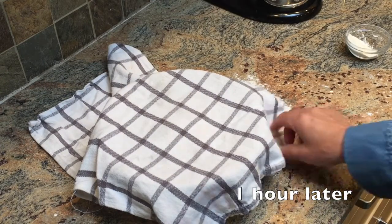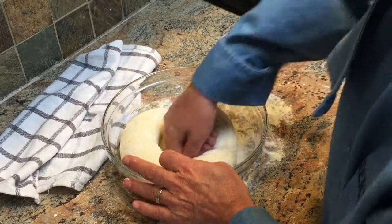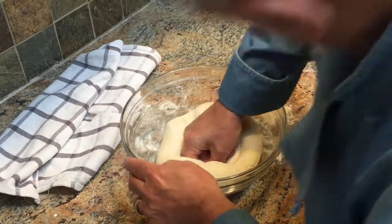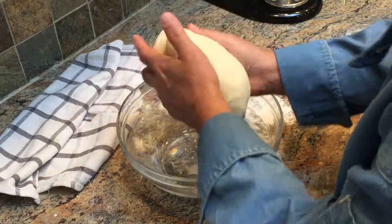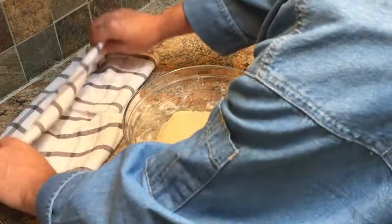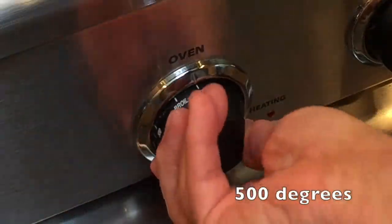It's been about an hour. Let's see what it looks like — wow, it's doubled in size! Let's punch the air out of it. Now set your oven to 500 degrees.